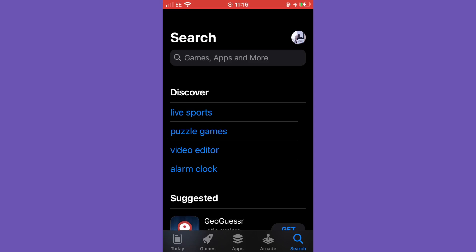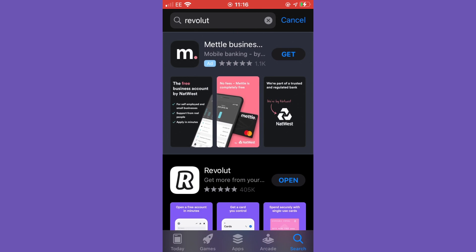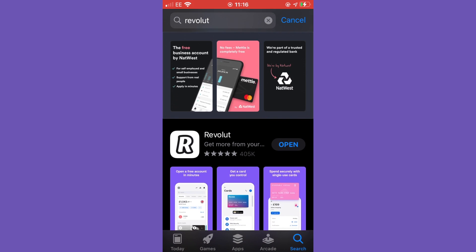Now I'm going to show you how to set up a virtual debit card that you can use for payments online. The first thing you will need to do is find the Revolut application on your Apple App Store or Google Play Store.